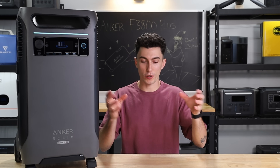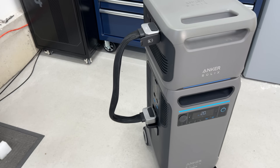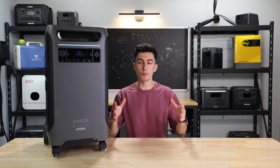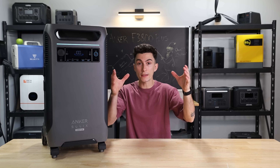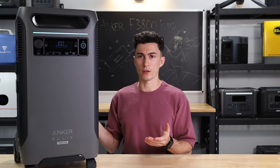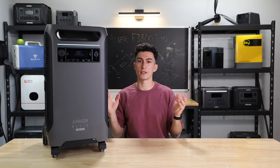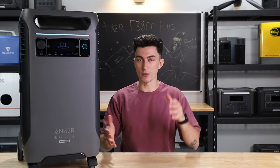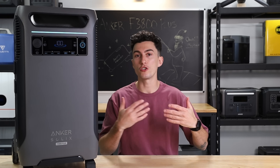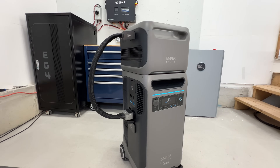Another thing we don't like is the dinky battery cables it comes with. It's meant to be a portable power station that you can expand for home backup, but other units like the Delta Pro Ultra are designed for home backup — they're really clean, stack nicely, and are stable when fully stacked. With this unit, Anker actually says they don't recommend putting more than two or three batteries on it, so they want you to have multiple stacks of batteries. It just becomes a little messier when you start to expand this. The cables are floppy and dinky — it's not a dealbreaker, but just know that if you're going to expand this system, it's going to take up more room than it looks like it will.